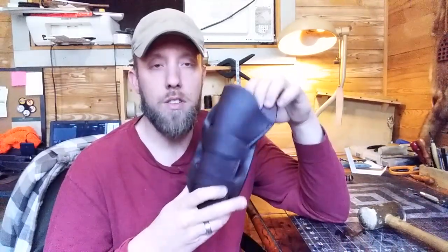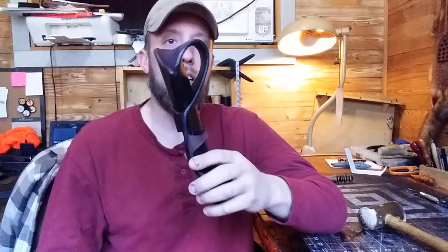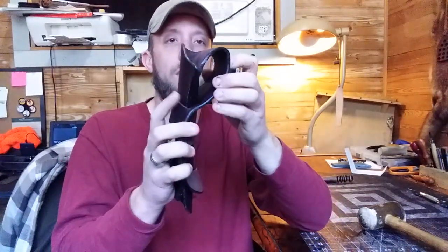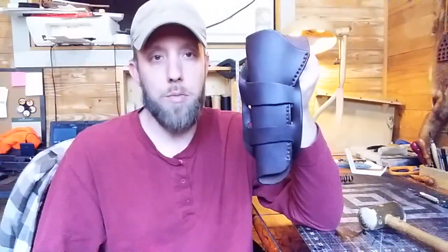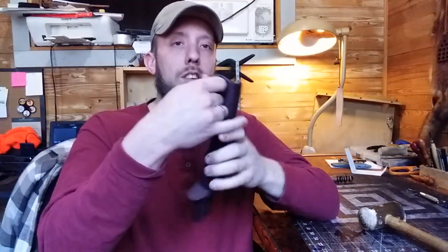When metallic cartridges came out, cartridge belts started being made and a new type of holster was required to fit over those cartridges. So the Mexican loop holster came about — basically this folds over the back of the cartridge belt and you have all this room in this large loop to fit over those cartridges and those larger cartridge belts. That's the Mexican loop holster — that's how it goes together and that's its purpose.